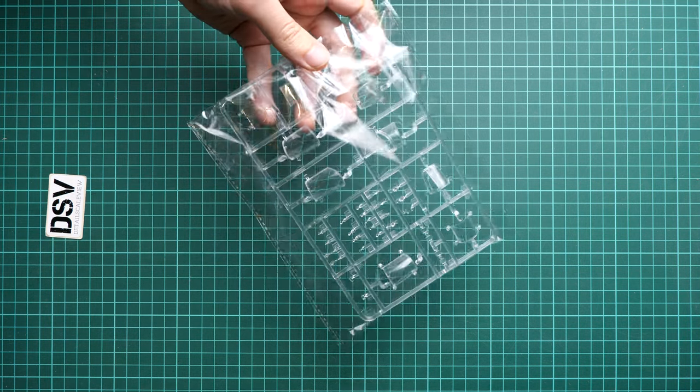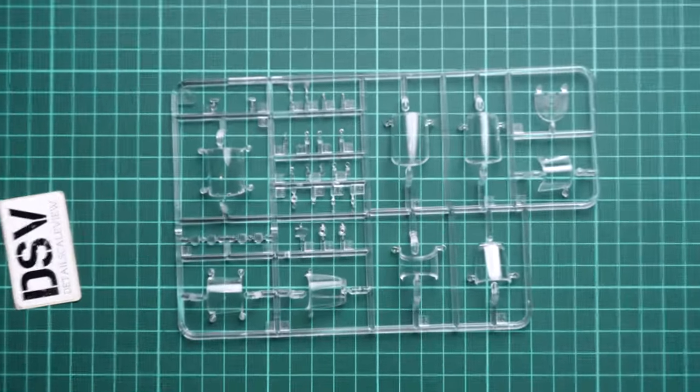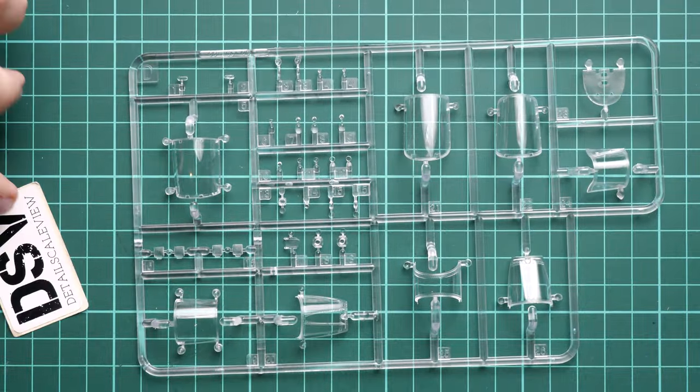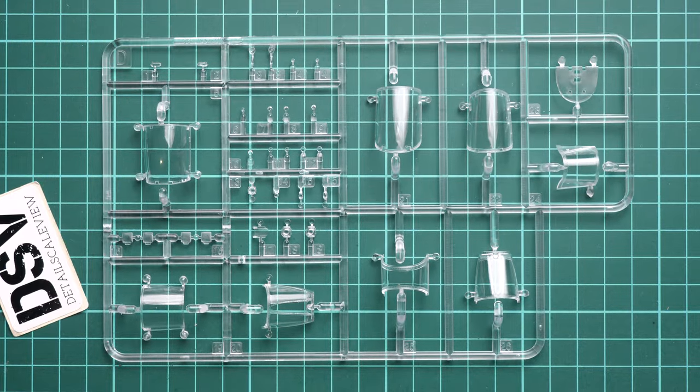On top we have another plastic bag with a clear sprue, also resealable. Let's open it and take a closer look together. We have the canopy parts here — let me zoom in a bit.